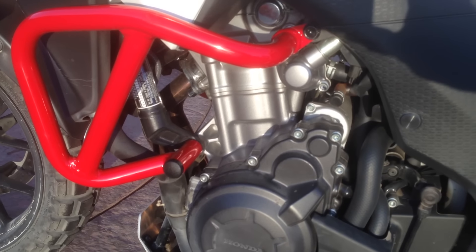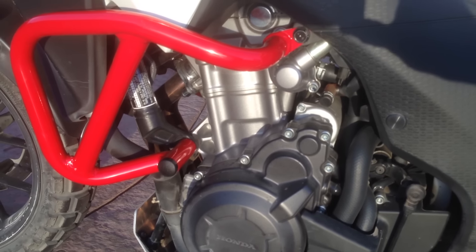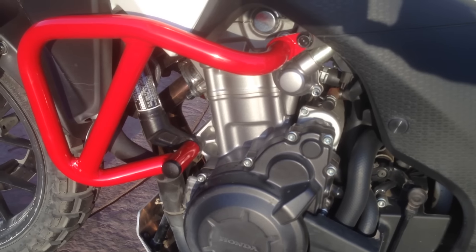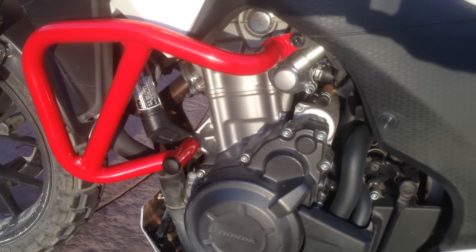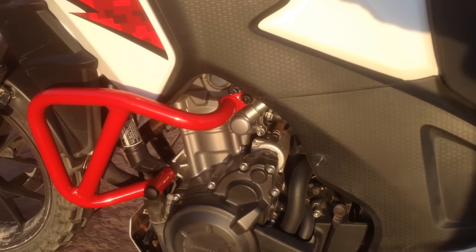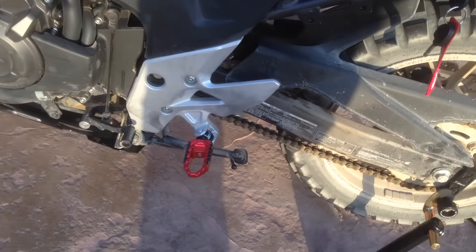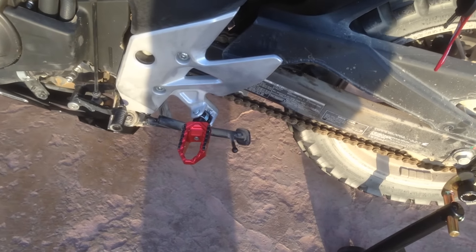The bolts they supply have eight millimeter Allen heads, and you need a very special sized washer if you want to stack them. They're way too long — they'll bottom out. Don't use their bolts without washers.